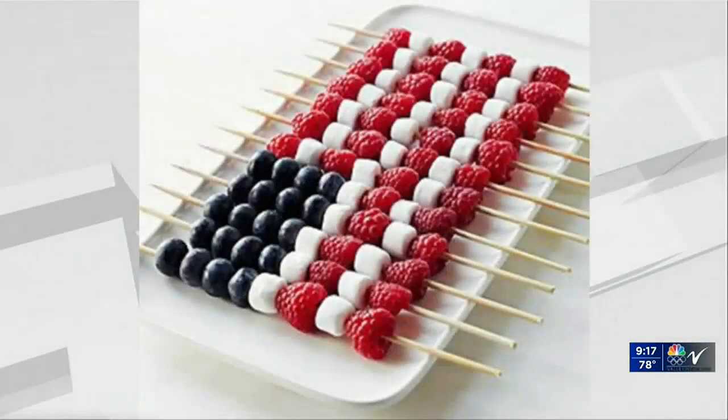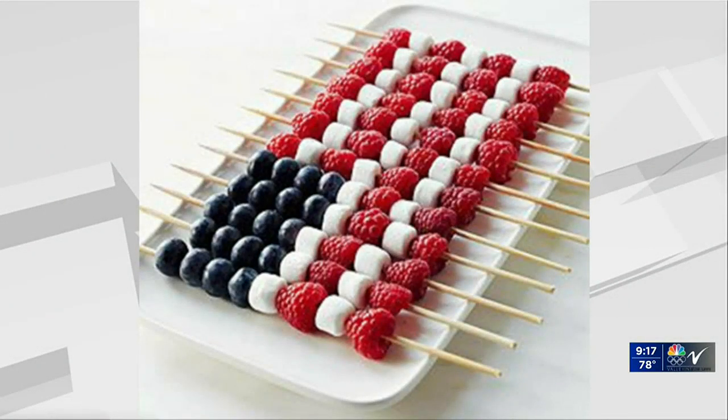And you've got a fun little project for us on skewers. Everybody loves skewers. Here's our inspiration picture — how pretty is that? My favorite around the 4th of July is the number of things you can use to make things look like the American flag. And the varieties you can do. That one had raspberries, blueberries, and marshmallows just to make it a little bit more fun. But you can do that same thing with strawberries and bananas, or fruit pizzas. The options are endless.